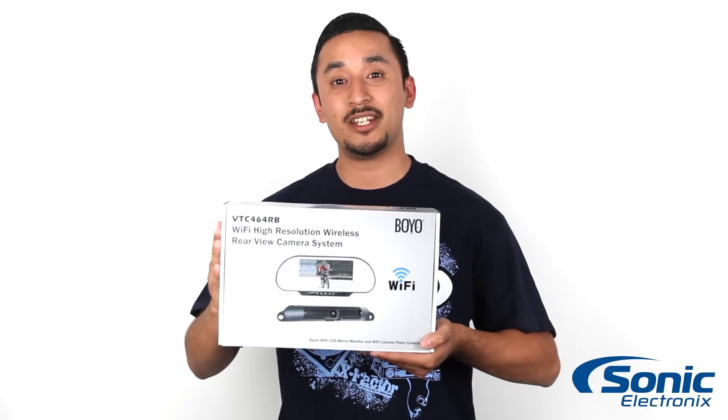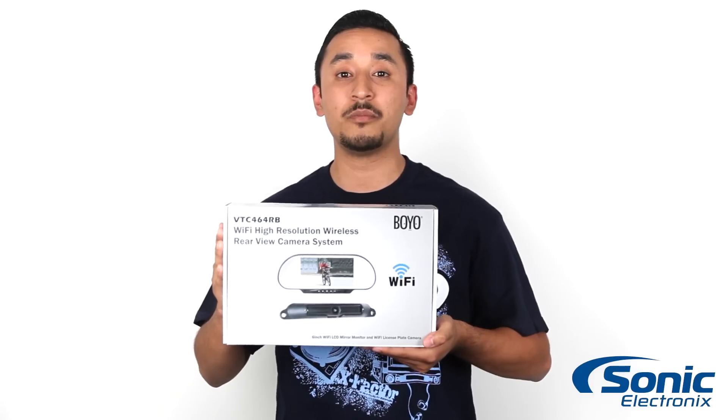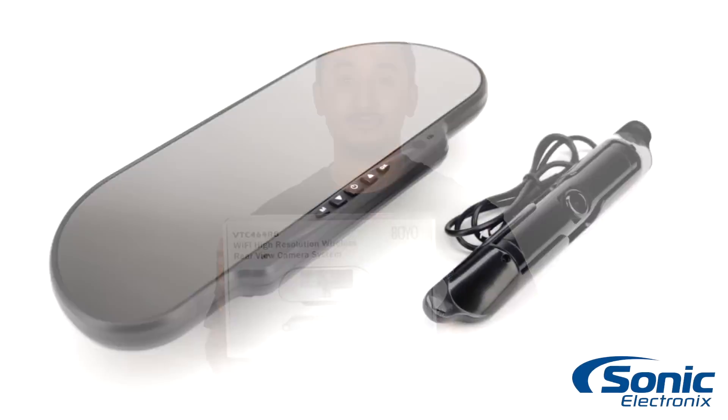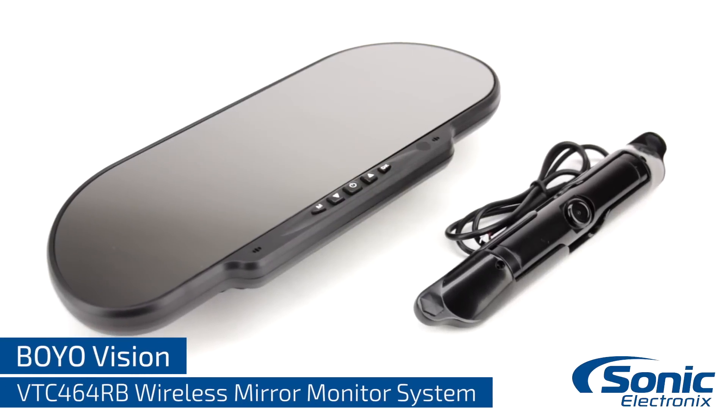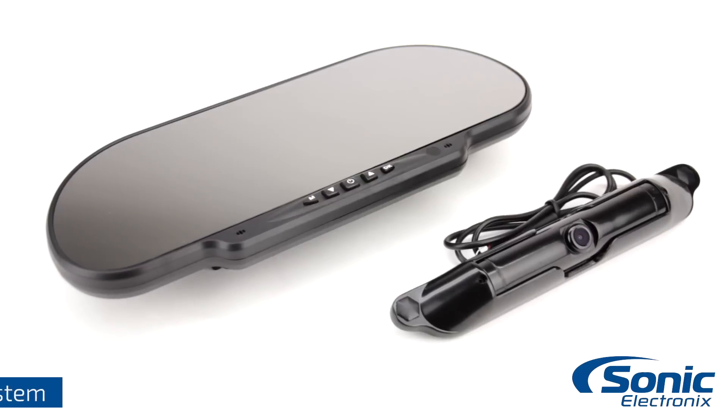Hey guys, this is Rick with Sonic Electronics and here we have the Boyle Vision VTC464RB Wireless Rear View Mirror Monitor and Camera System. Both the camera and mirror monitor have their own transmitter and receiver built in, which means no external modules need to be installed.